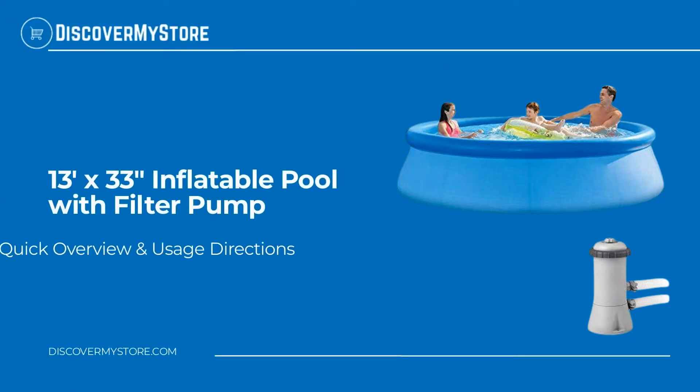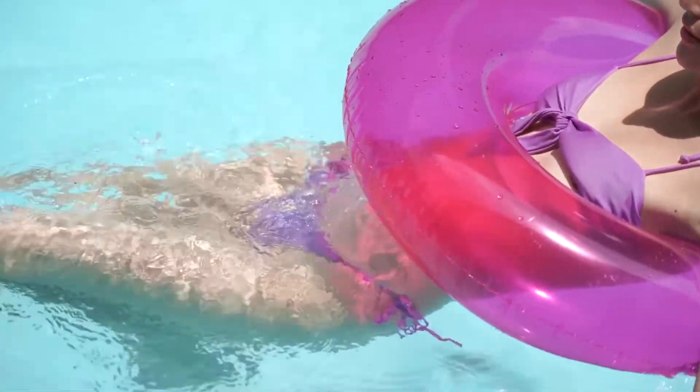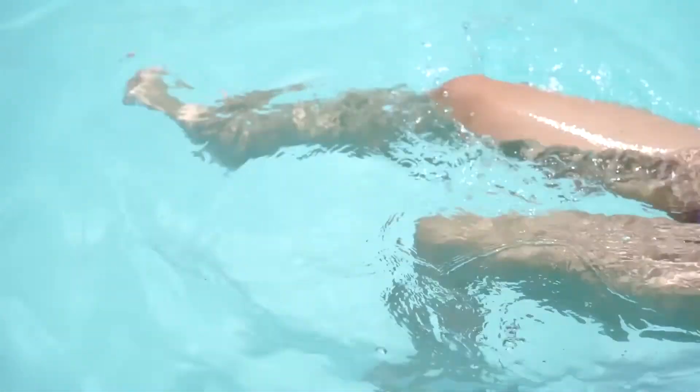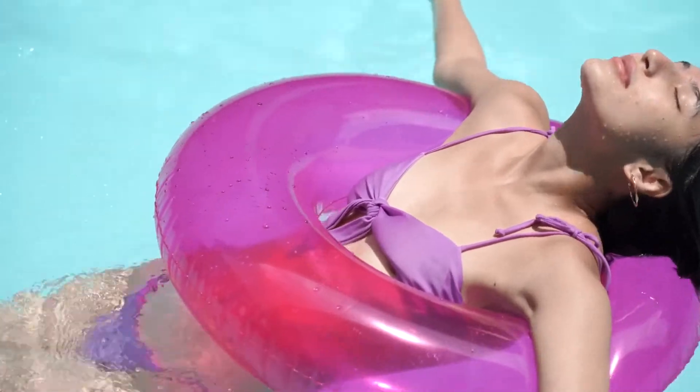In this video we will quickly overview the 13 foot by 33 inch inflatable pool with filter pump. The inflatable kiddie pool helps you enjoy a great time with the whole family — kids and adults of all ages can enjoy the inflatable swimming pool, so you can relax at your splashing pool party in the